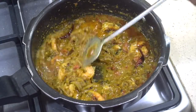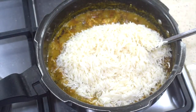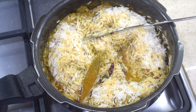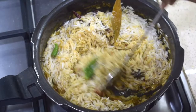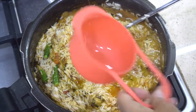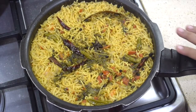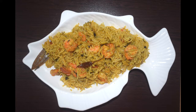Add around half a cup of water and let the prawns and the masala cook well. Now add the rice. Since we have added two cups of rice and already added half a cup of water, for two cups I use a total of three and a half cups of water. Add the green chillies and give it a nice mix. In all I have added three and a half cups of water. Add the chopped coriander leaves.